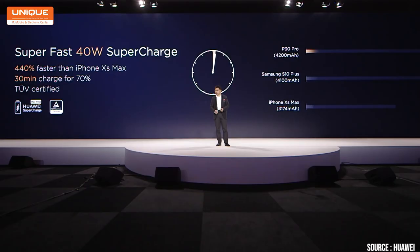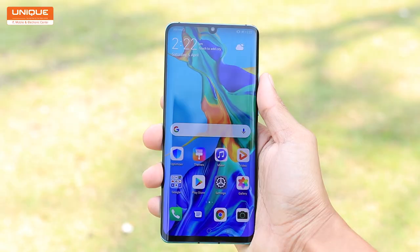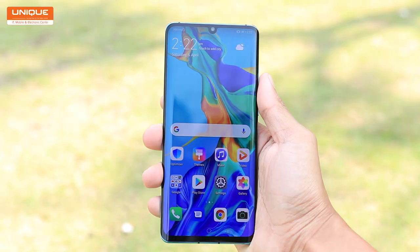The battery has 40W Huawei SuperCharge, and it charges to 70% very quickly. It is a very good quality device overall. In the review of the photography, we will see how the rear camera performs. Please check the video and let us know in the comments below. Now let's go to the review.